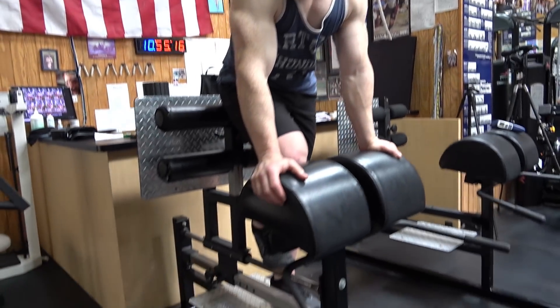We finished reverse lunges, and now next in line is the glute ham raise. One of these machines — there really is no substitute for hitting your hamstrings. A lot of people can't even do one rep on this machine. If you don't have one in your gym, you can probably do hamstring curls. But more and more gyms are getting these machines, so if you can use this, I'd highly recommend it.